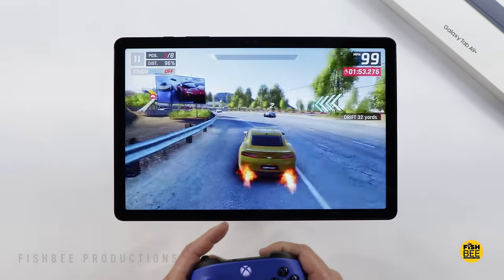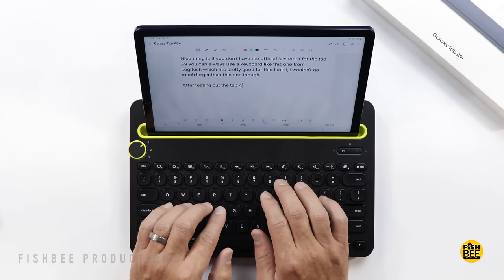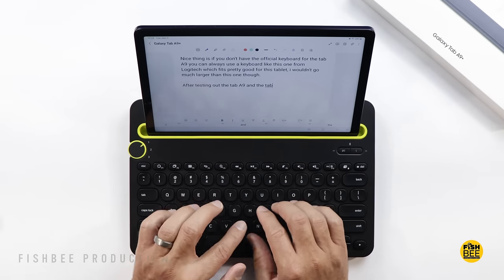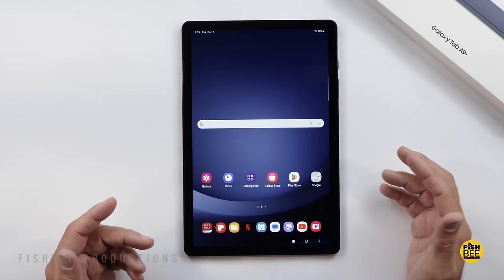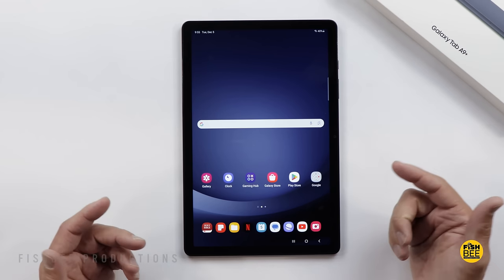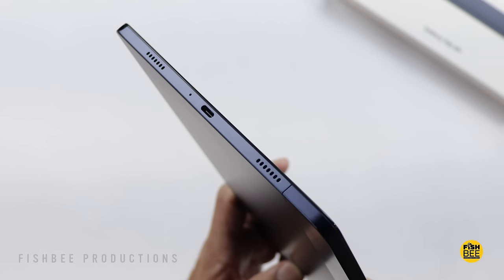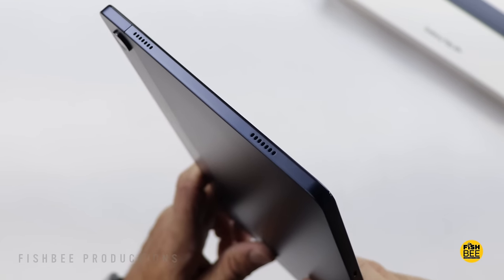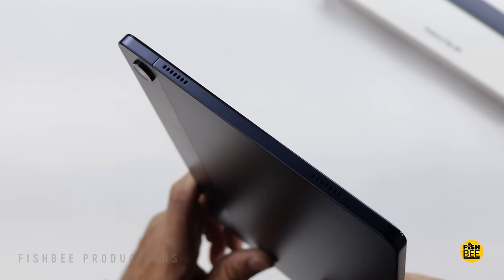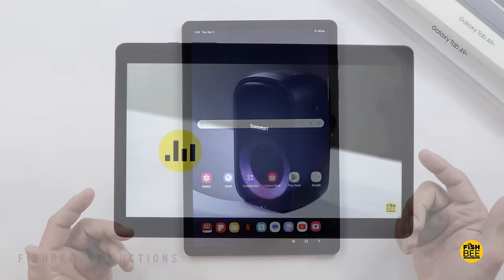Keep in mind that's a more extreme usage test — you can easily get a couple of days with mixed usage, especially if you turn the screen brightness down. The speakers actually sound really good for a budget tablet, with a quad speaker setup and Dolby Atmos — two speakers on each side. It still has a headphone jack. It doesn't have a lot of bass, but typically tablets don't. Here's a quick sample to give you an idea of what it sounds like.